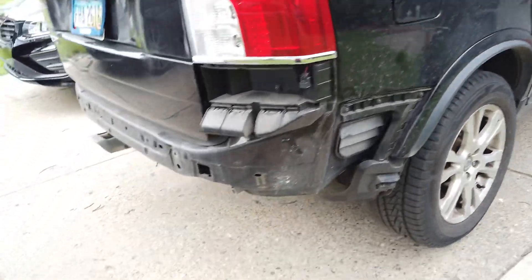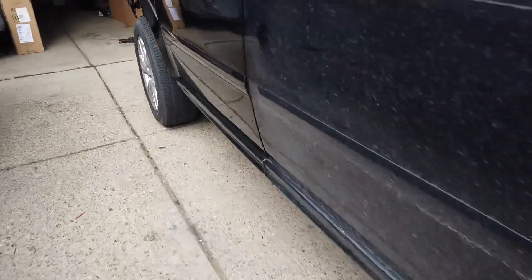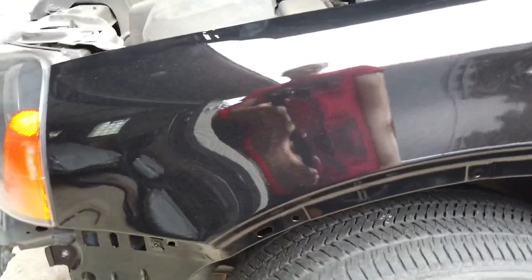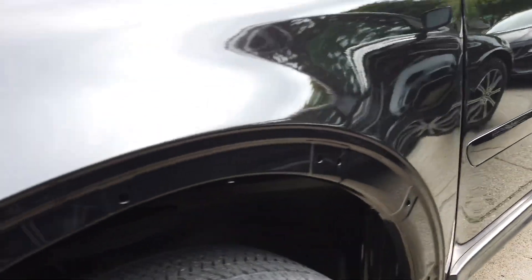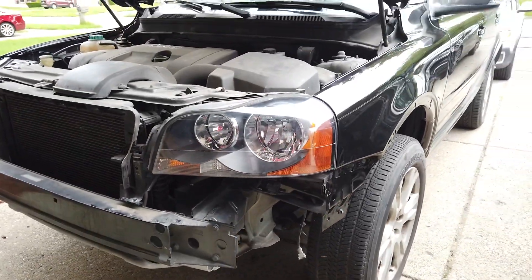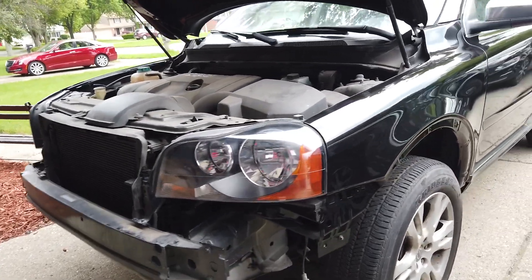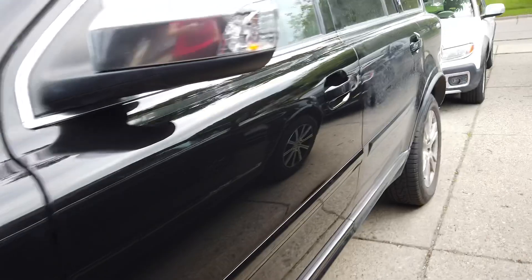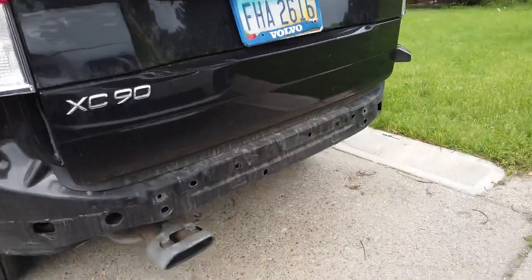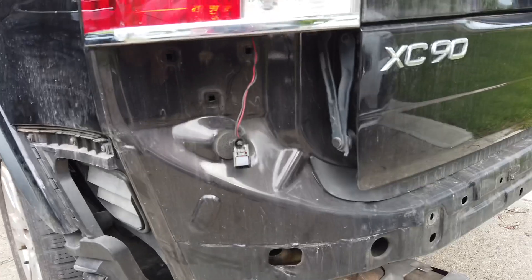I also have to install the trims and moldings on the fenders right there, along with the fender liners and brackets. I'm going to start by putting together the rear bumper and installing it first since I have all the pieces, along with that bracket.